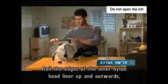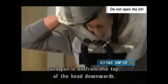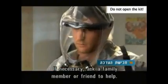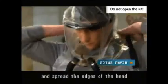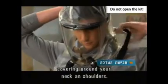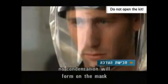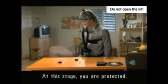Roll the edges of the inner nylon hood liner up and outwards and put it on from the top of the head downwards. If necessary, ask a family member or friend to help. Position the mask in front of your face and spread the edges of the head covering around your neck and shoulders. Do up the chest strap. If the blowers are working, no condensation will form on the mask and you will feel the air coming out of the opening. At this stage, you are protected.